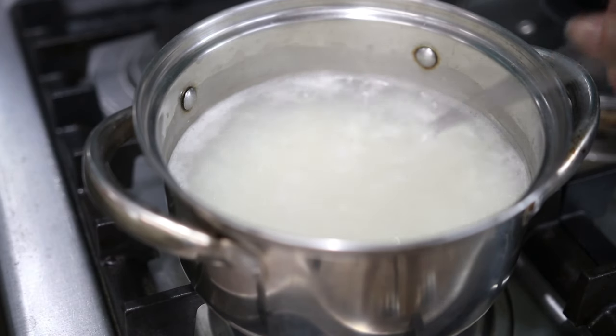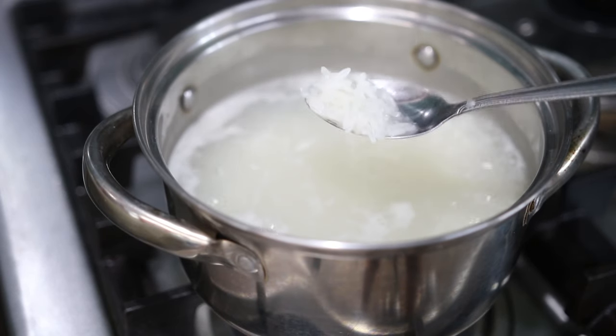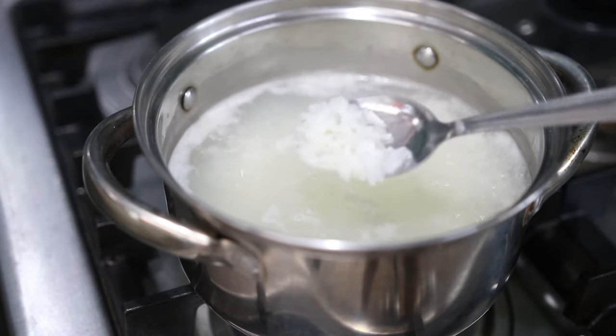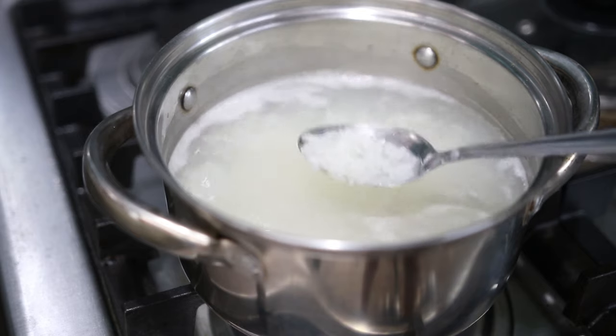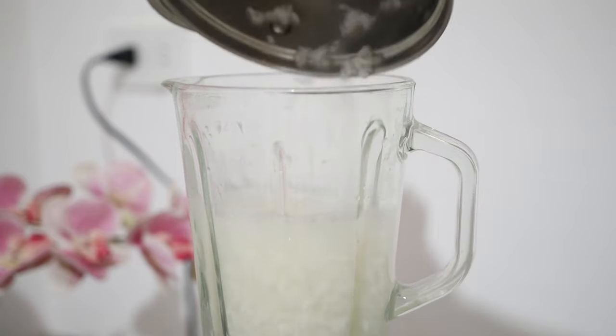Make sure that the rice is cooked well — it should look watery like this. You actually want it in this consistency: cook the rice, but not all the way where it's dry. Then let it cool down, and after that put it in a blender and puree it.